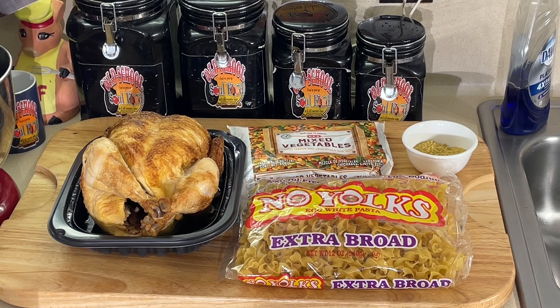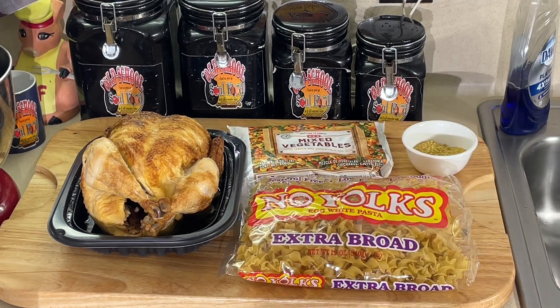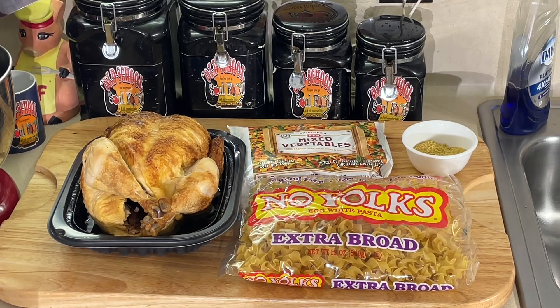All we're going to do, y'all, is very simple. We're going to get the chicken stock heating up. I'm going to add the pasta to that. Once the pasta's ready, I'm going to throw in the chicken and the vegetables, let it cook about five minutes. And we got chicken and vegetable noodle soup. It's that easy.